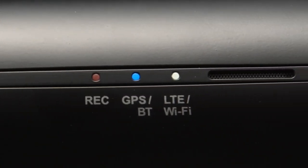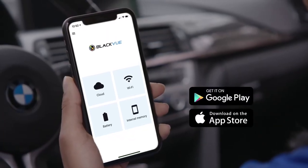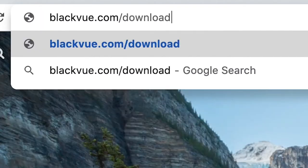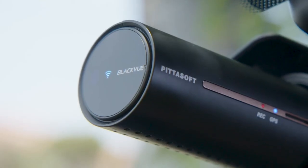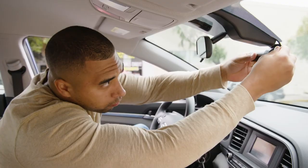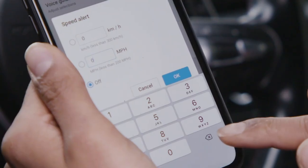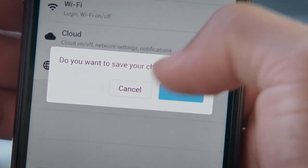First, if your dash cam supports Wi-Fi, download the free Blackview app for iOS or Android. You can also install the Blackview Viewer for macOS and Windows from blackview.com/downloads. For more information on connecting to your dash cam through Wi-Fi, be sure to check out our Wi-Fi tutorial video. When setting up your dash cam, be sure to check your time zone and speed unit settings. Always save your settings to apply them once you are done.